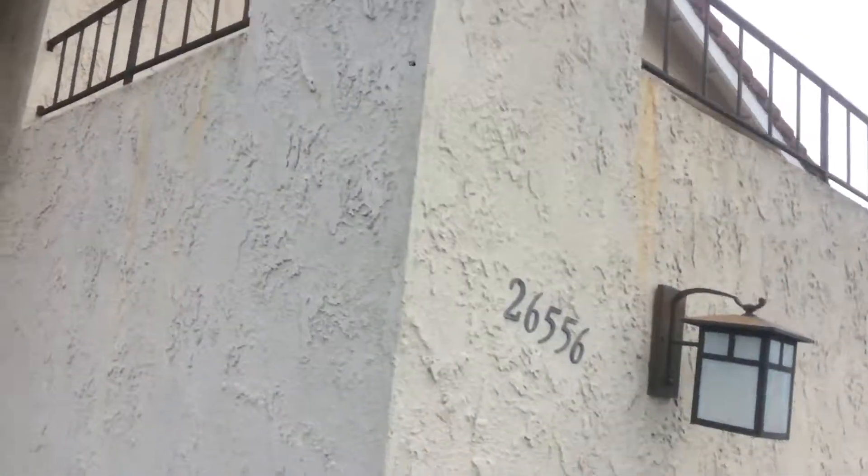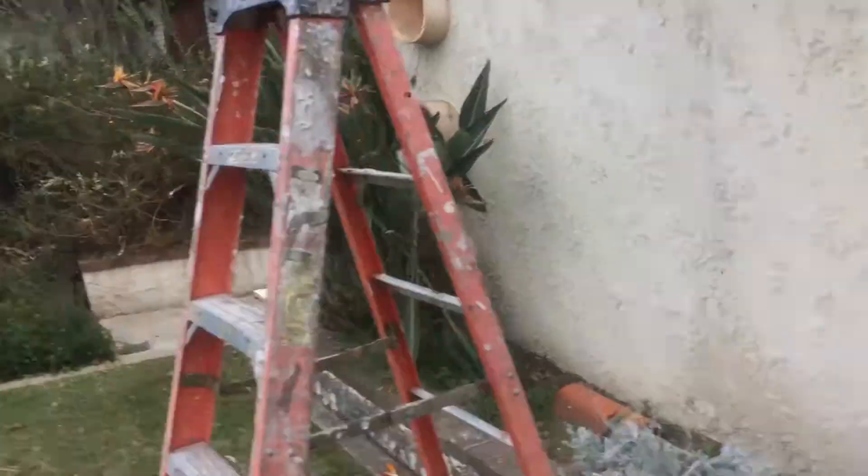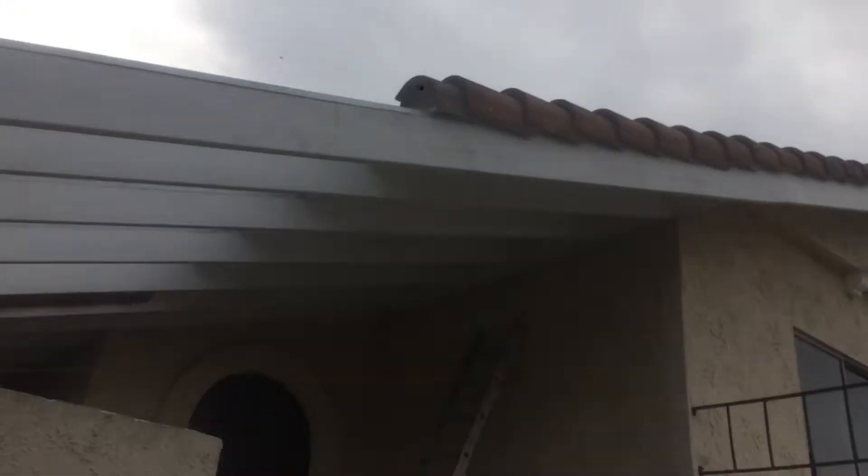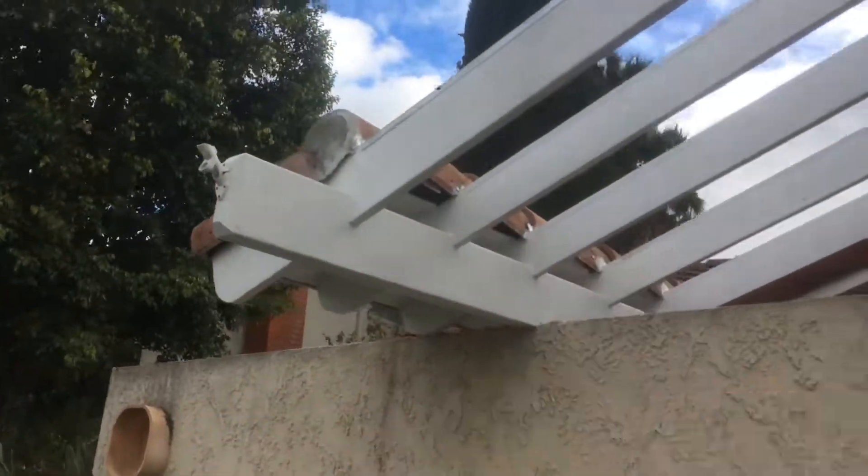I'm here at 26556 Salamente. I'm just doing a walkthrough. We'll start right here. This fascia, done. Header beam, done.